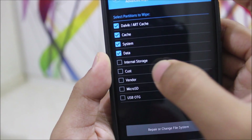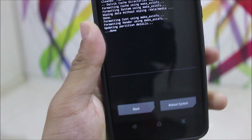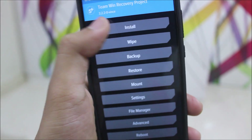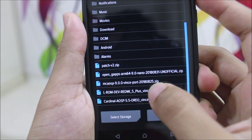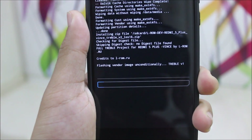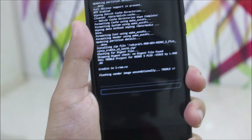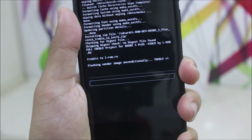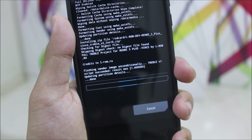In Advanced Wipe, you need to wipe Dalvik cache, System, Data, Cache, and Vendor — everything needs to be wiped. Then go back and go to Install. Now we need to install the treble vendor image. This is a full vendor image and everything works except VoLTE is not working.